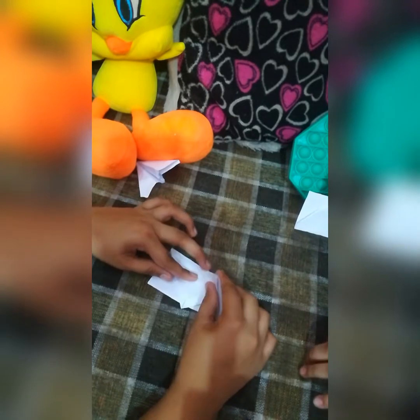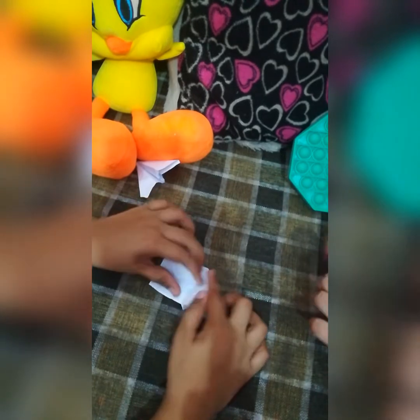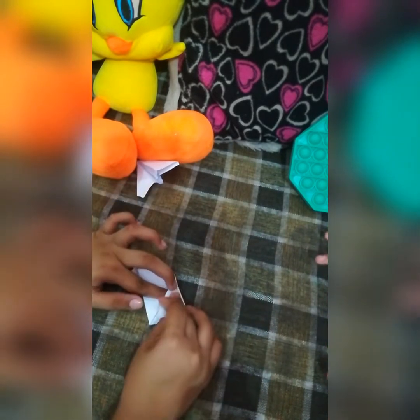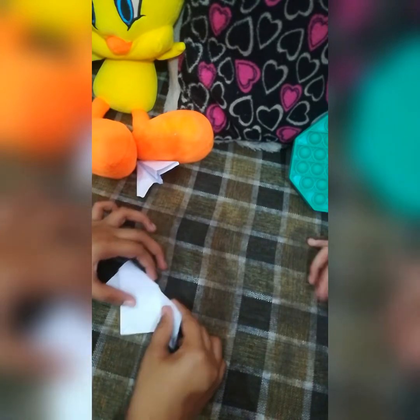Let's fold this part to get the triangle tip like that. There you go — you have this triangle tip. We're gonna fold this part like this. It's not a perfect fold so let me redo it once more, and we're gonna try to make it super neat.